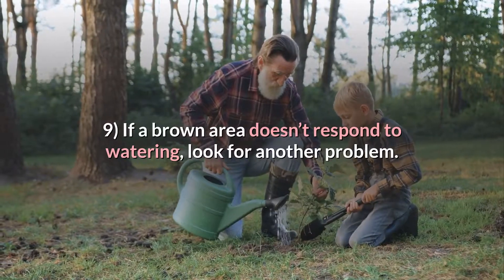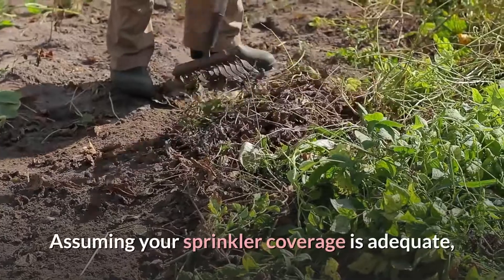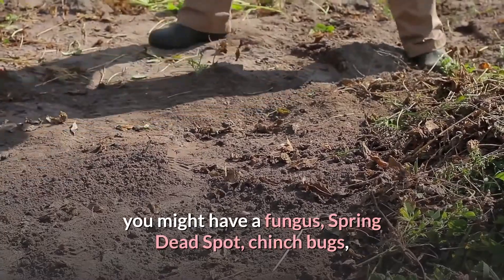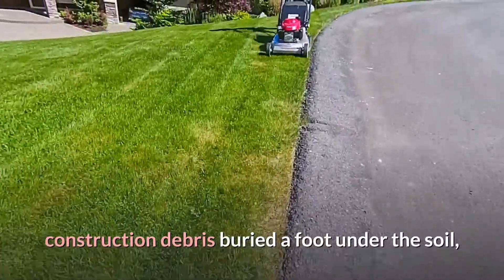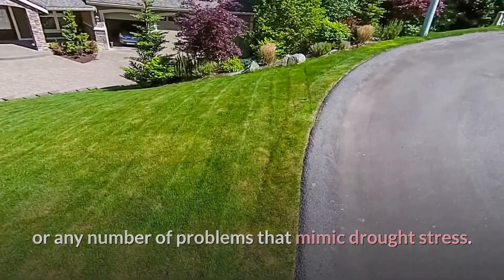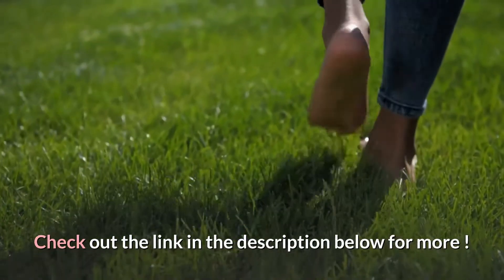Tip 9: If a brown area doesn't respond to watering, look for another problem. Assuming your sprinkler coverage is adequate, you might have a fungus, spring dead spot, chinch bugs, construction debris buried a foot under the soil, or any number of problems that mimic drought stress. Thanks for watching the video — check out the link in the description below for more.